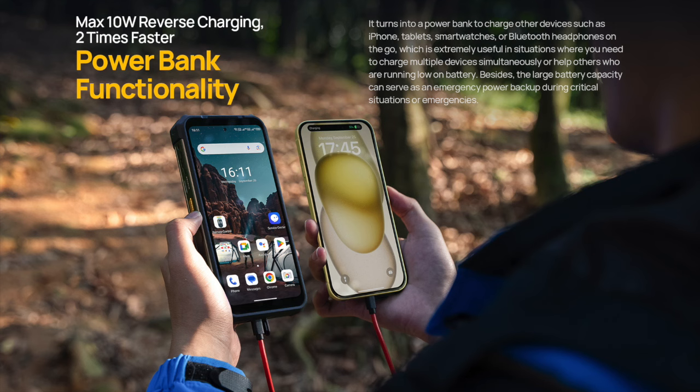Now let us check out an unboxing video done by Ulefone on the product unboxing to see what it has in the box.